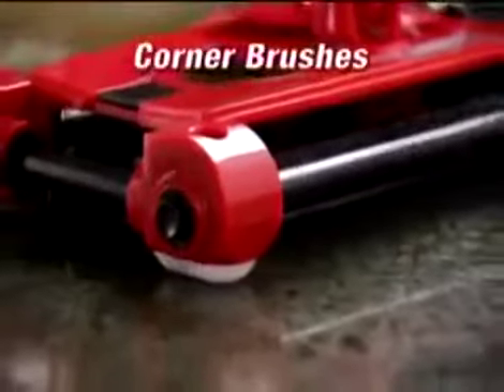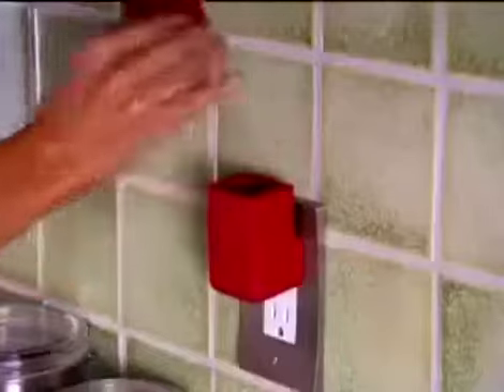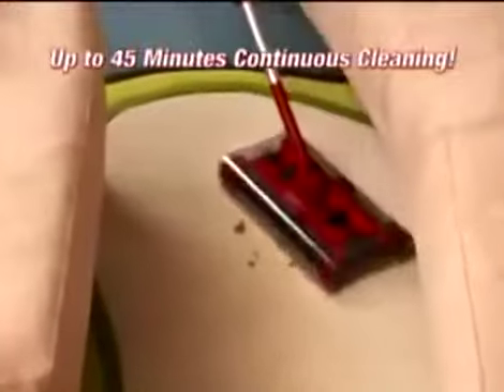It even picks up in grout lines. The G2's corner brushes tackle messes along baseboards and into corners so nothing is left behind. And with its snap-and-go rechargeable battery, you get 45 minutes of continuous cleaning power, and you'll never have to worry about cords.